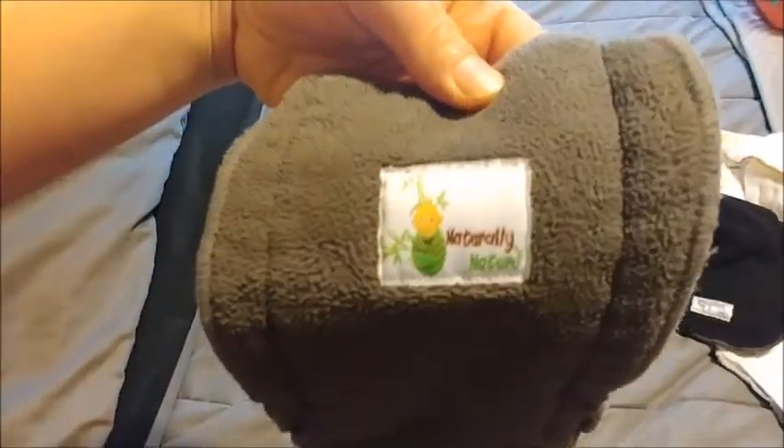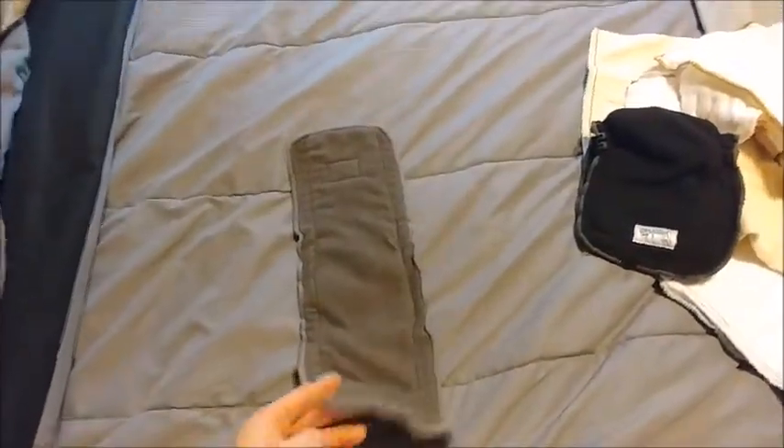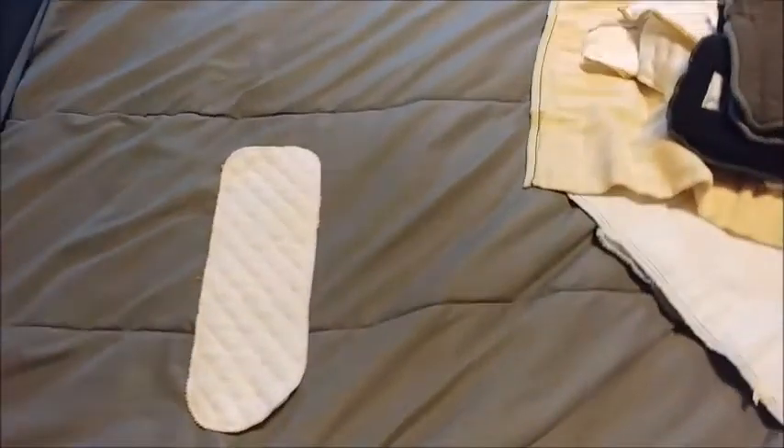These are for around the house — that's that brand. When you get these in the mail they're huge, but after you wash them they shrink up a lot. I also have these thin ones, but these do not work well just by themselves. I'll show you how I work with those.